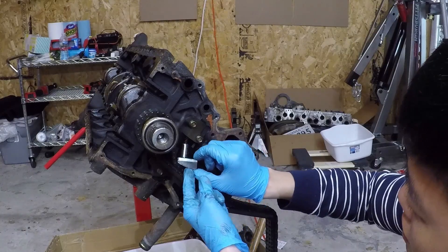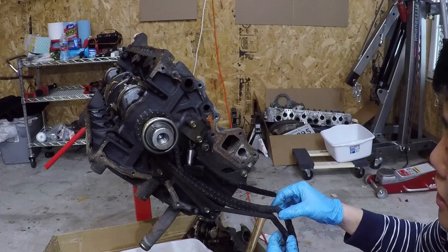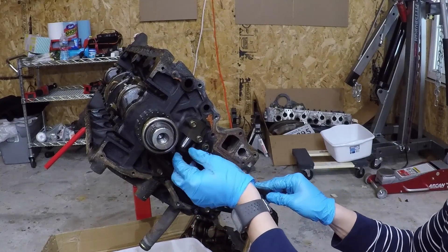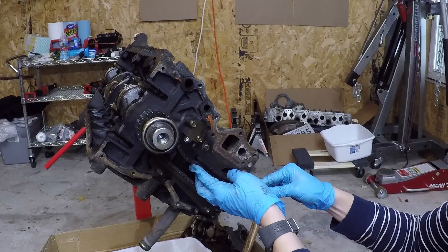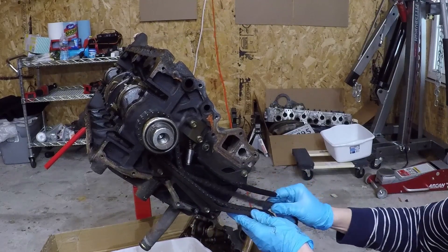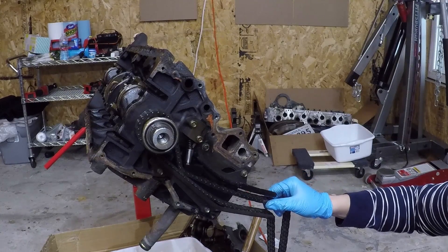So the chain tensioner right here — this is exactly why the chain holding tool is necessary whenever you're working on something that makes you loosen the chain's tension. Because once this thing pops out, unless you remove the front cover, there's no way to place this back in. So when the front cover is removed, I can just manually set it so it'll hold. But once this pops out, you have to remove the front cover to reset the tensioner — otherwise it's just going to get jammed. It's kind of cool to see in person how this thing works. As you let the chain go, it just pops out like that.